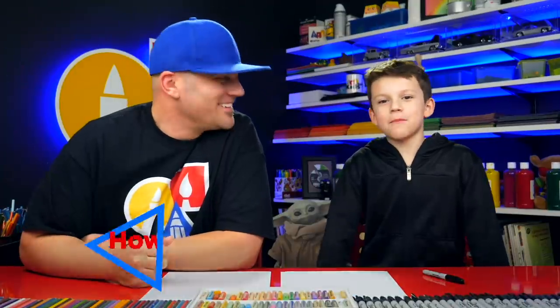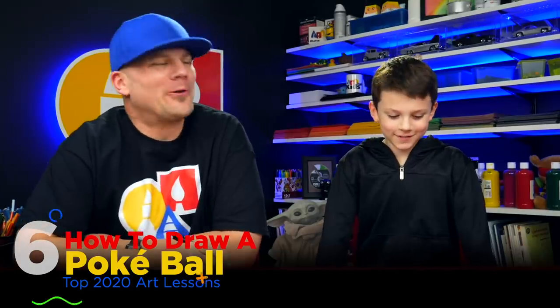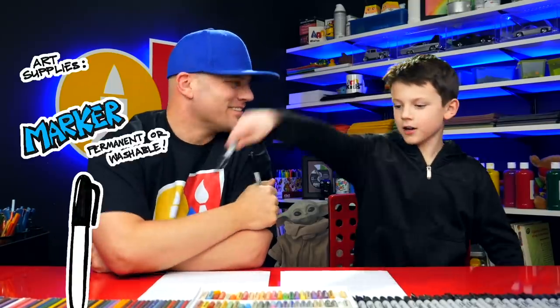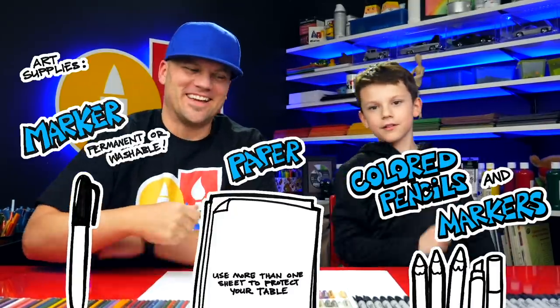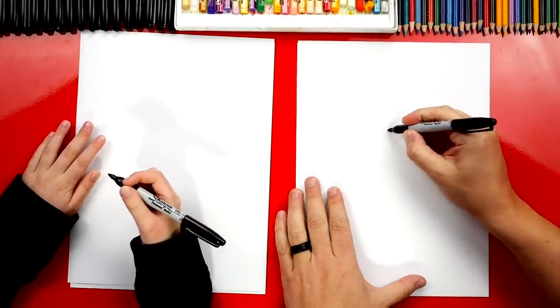Fred and Sarah are going to draw a pokeball. We hope you're going to follow along because art is always better with friends. What do they need for this lesson? A marker, some paper, and something to color with. You don't have to use a marker but we like using markers. Are you ready to start? We're first going to draw a circle in the middle of our paper — kind of big. You could use a template if you wanted, like tracing around a bowl or a cup, but we're trying to practice drawing a circle freehand. Most important thing is to have fun and to practice.